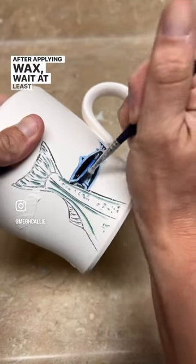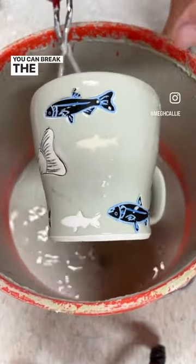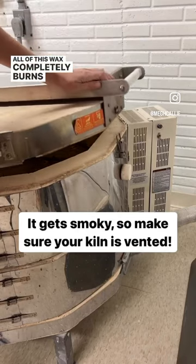After applying wax, wait at least 24 hours before dipping your pot in glaze for easy cleanup. You can break the surface tension of the glaze with your finger. All of this wax completely burns off in the kiln.